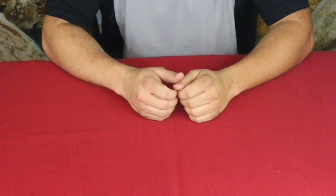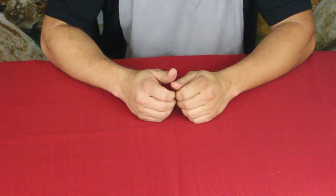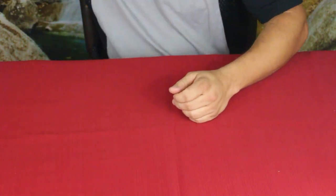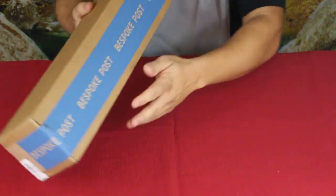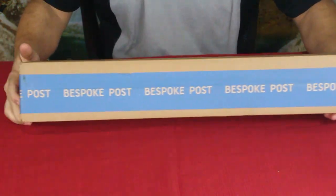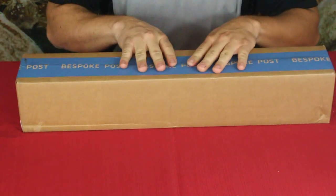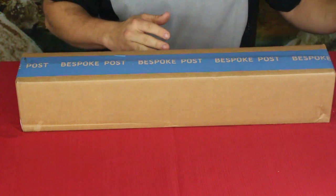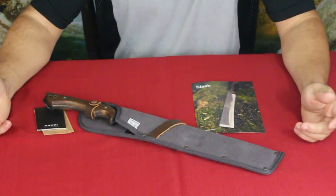Hello everybody, welcome back to the World of Me. My name's Cougar and this is another episode from our Bespoke Post series. We have another box in today and as you can see it is a fairly large box. This is the Slash kit — let's go ahead and open the box and see what we've got.